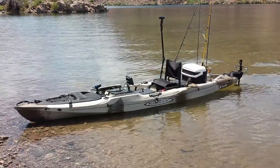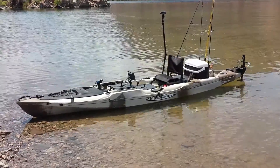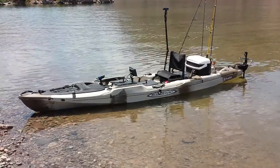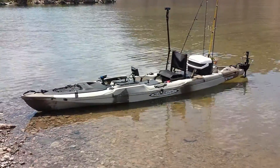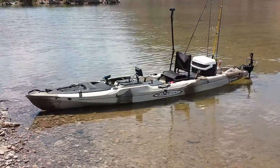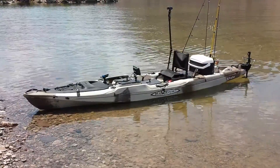I'm out here at Willow Beach in Lake Mead. I went out today and did the amp draw run on my Malibu X Factor kayak. The full load, including all my gear and myself, was about 375 pounds. And the max amp draw on it was about 18 amps.